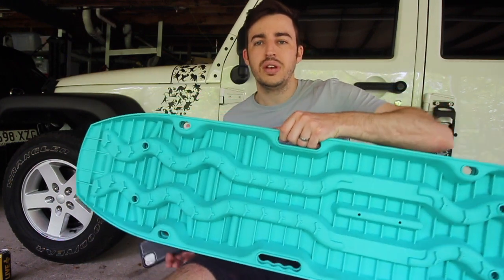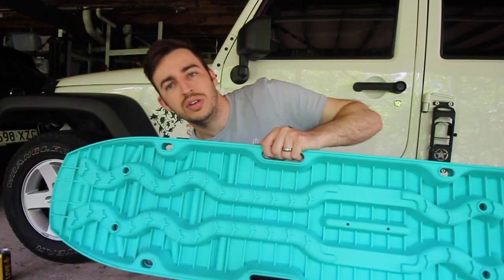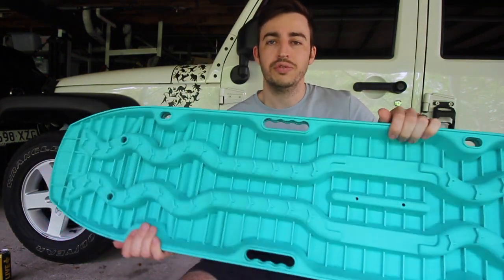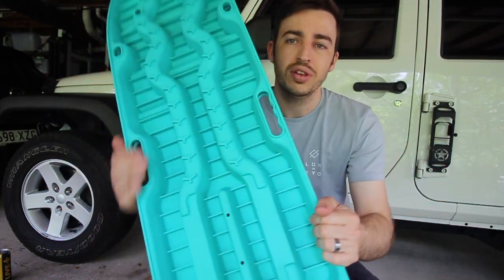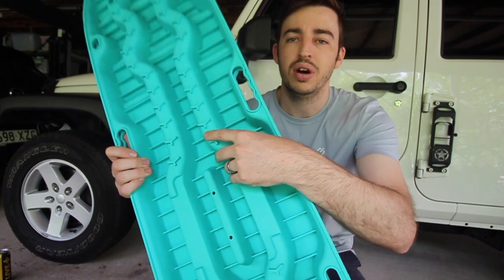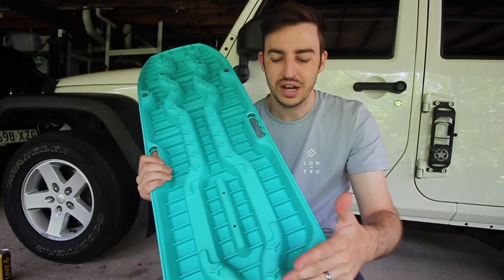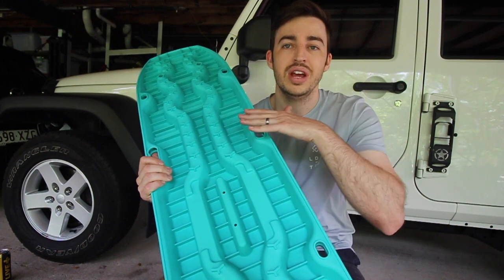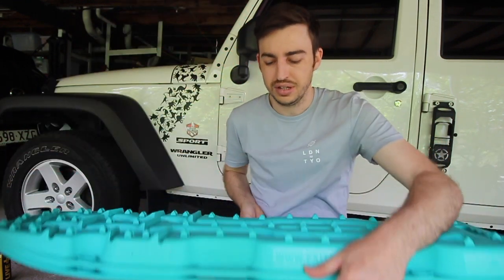There's a grab handle at the side — you can clip two together and they've got a great handle so you can carry them to or from your four-wheel drive with ease. They're very lightweight as well. On the back you've got big grooves and cleats. They've done that so once you've placed them in the dirt or sand, they actually grab onto the surface and stop them slipping out from underneath your tires, so you can get out of your situation much easier.